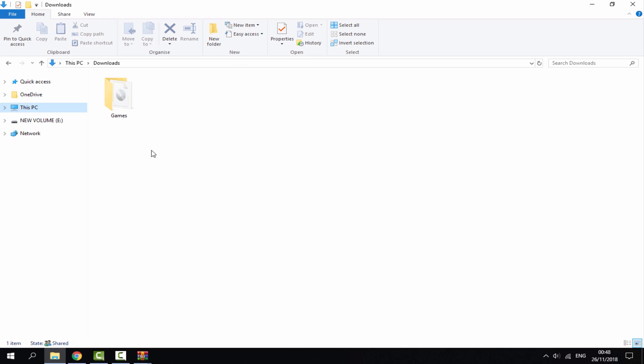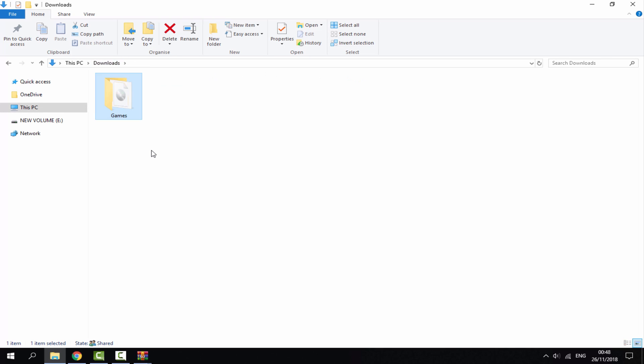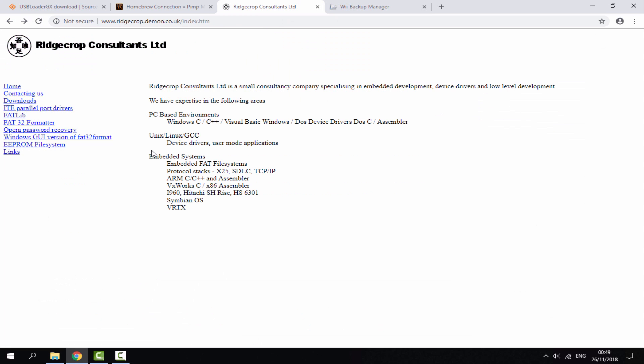Now we move on to the hard drive, SSD, or USB part. I have my solid state drive connected. I've got a game in the WBFS format — you can tell by the file folder — and I've got Mario Kart Wii in ISO format which I'll need to convert before putting it onto the drive. It's entirely up to you where you get your games from; both of mine are backed up from my official disks. Now we'll go to our internet browser to get two programs.